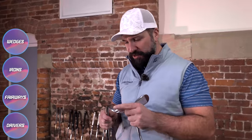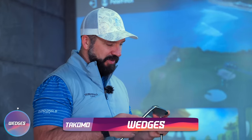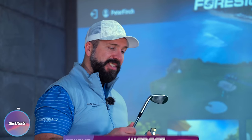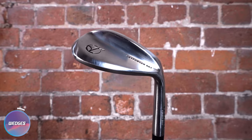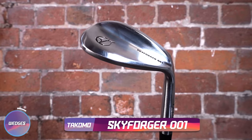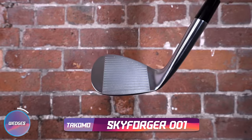On to wedges. First of all, we have the Tacomo Skyforger 001. And I have to say, that is an incredibly cool name for a wedge. They actually look really shiny — almost too shiny. Kind of shiny in a slightly cheap-looking way. I'm not sure about that.